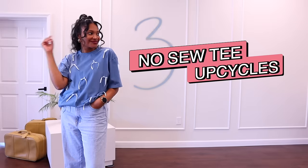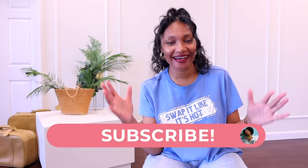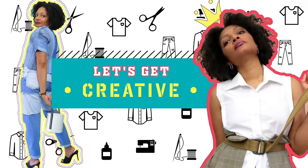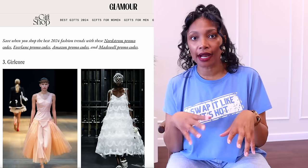I'm super excited to be doing a new video for my no-sewers. Hi everyone, I'm Angelina and this is Blueprint DIY where we remake our clothes to be just as unique as us. So we know that the coquette, girly pop aesthetic is very much in right now.